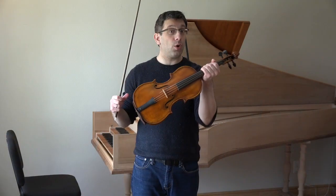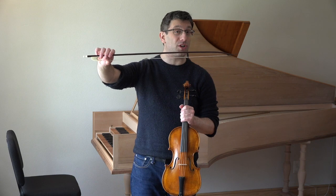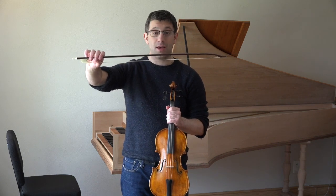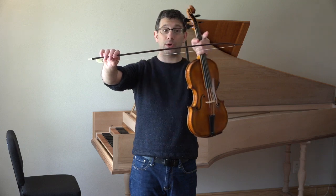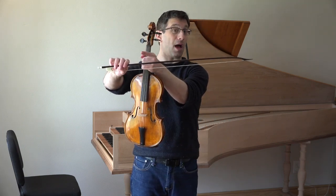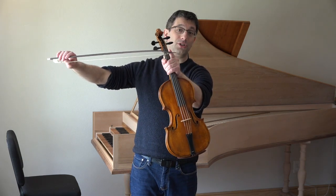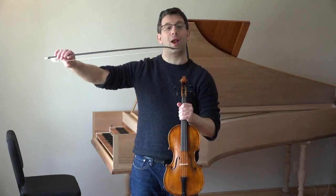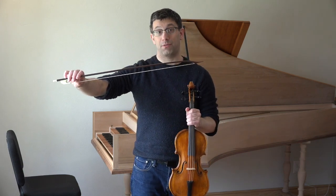So that's the Baroque violin. There's also the Baroque bow, and maybe you can see that the Baroque bow is also different from a modern bow. The biggest differences are that the curve of the bow is like a rainbow — it goes up — rather than a modern bow where the curve goes down like a smile. And then the tip of the Baroque bow goes down to a pointed tip, rather than a more box-shaped tip on the modern bow.